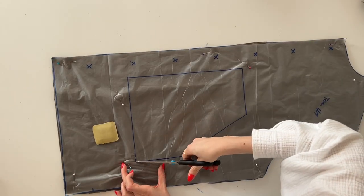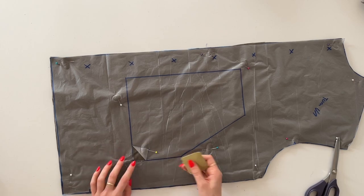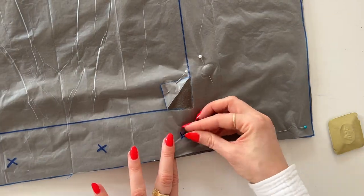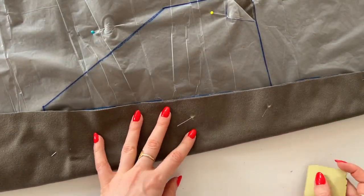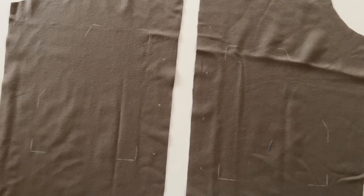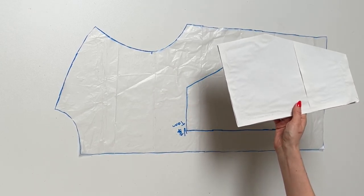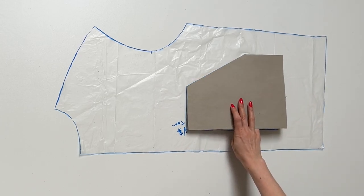Now I'm going to transfer the pocket positions to the right sides of the front pieces. I'm going to just cut out the corners, fold them away, and mark it with tailor chalk. You can use any removable pen. Also I'm going to transfer the button positions to both pieces on the right side of the fabric using a needle pushed through the center of the position. I'd also recommend making a pressing template from thin cardboard — it has the exact same measurement as the pocket position on the front piece, and it will help you get nice pockets.